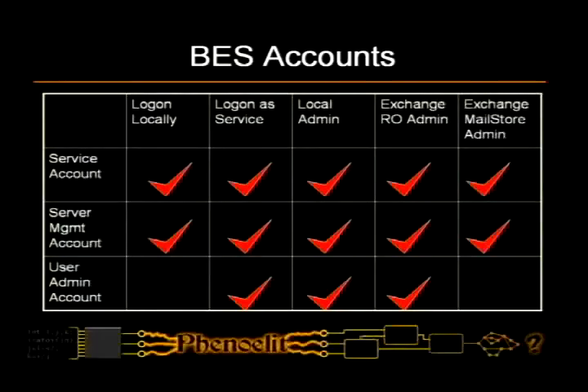These are the account privileges — I mentioned earlier that you should look at what privileges processes need. From the operations manual: the service account needs local logon, logon as a service, local administrator, read-only administration of the entire Exchange, and read-and-write administration access to the Exchange mail store. So if you own this device, you own the entire Exchange server. The manual says you can put all three accounts into one account — fairly obvious why, since they all need lots of privileges.